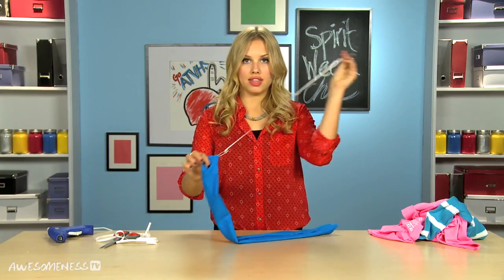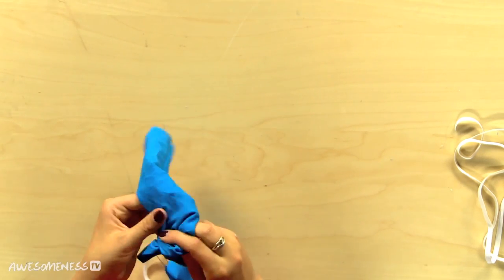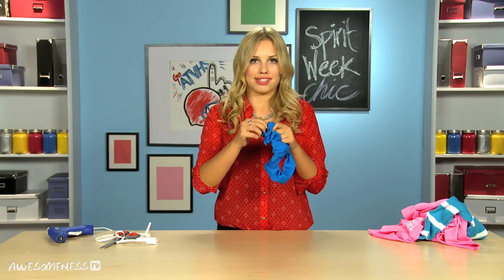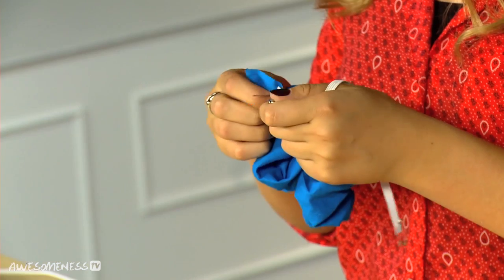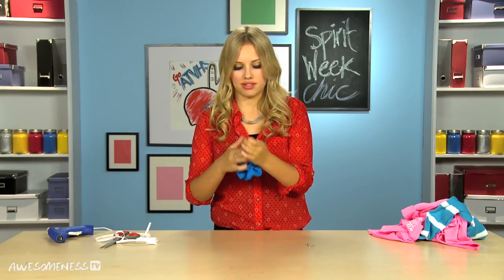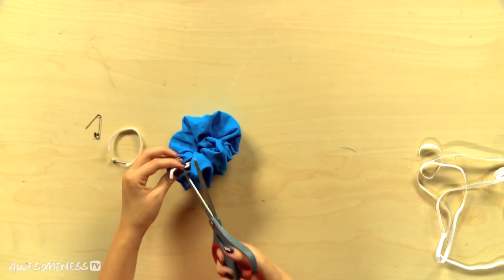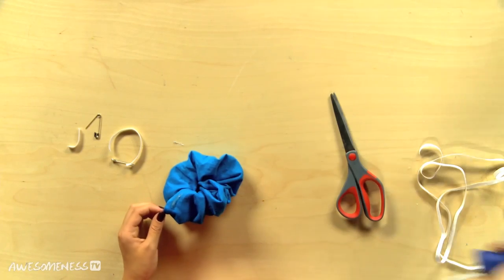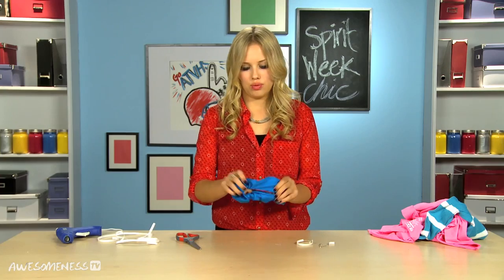Take this end and pull it back through. Find both ends of your elastic and pull it tight just like so. Unpin this side and just tie those — we're gonna double knot that. Cut off your ends and then take your glue gun and glue one side just like that. Tuck it in there like a little pocket and we are good to go. Scrunchie-tastic!